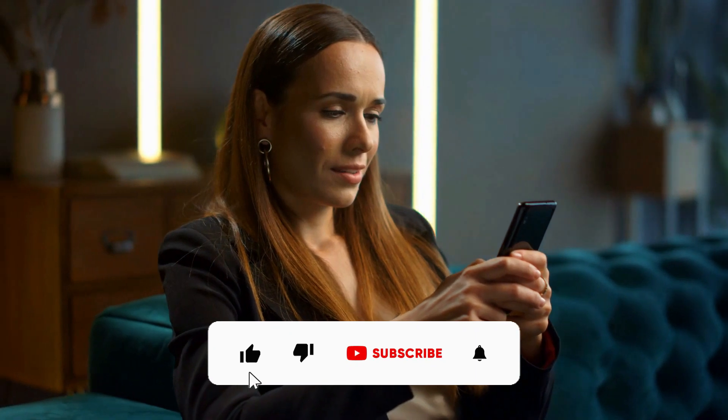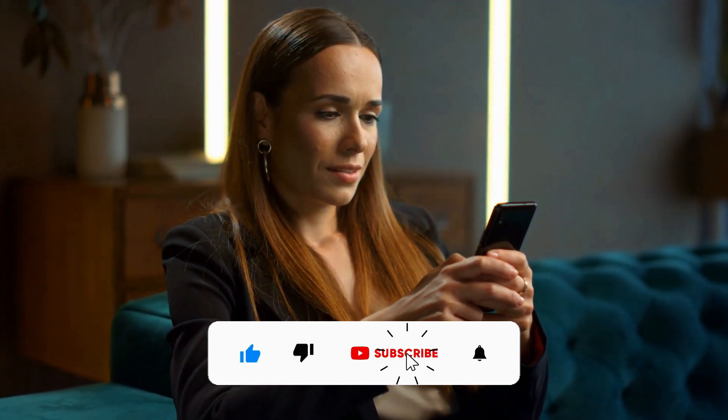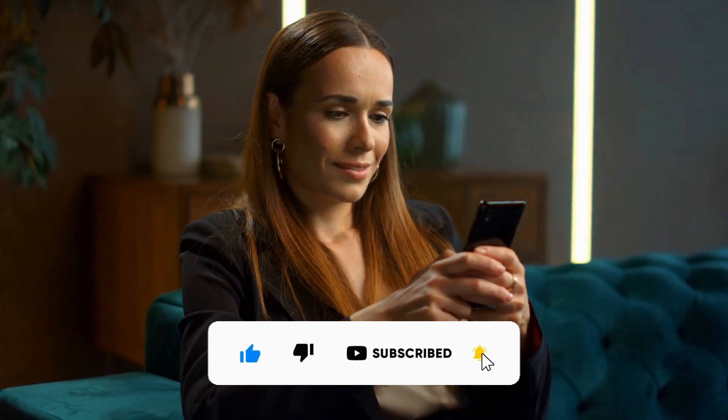We have arrived at the end of this video. Don't forget to hit the thumbs up button, subscribe, and smash the notification bell. See you in the next video.